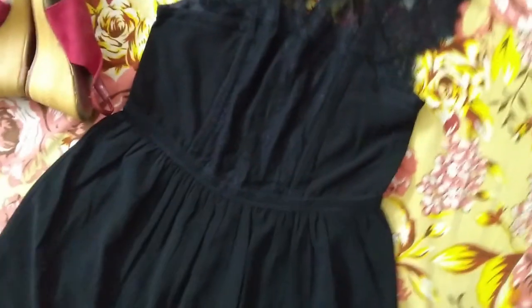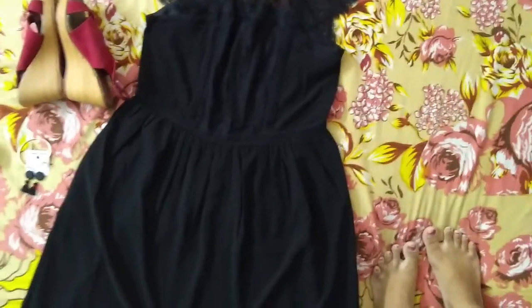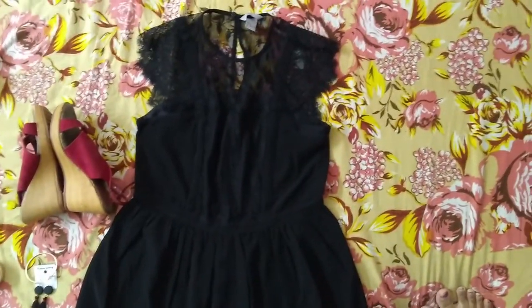I have ordered food online, so yeah, I do not have anything else to do. This is my dress for the day. I forgot to show it to you guys earlier.